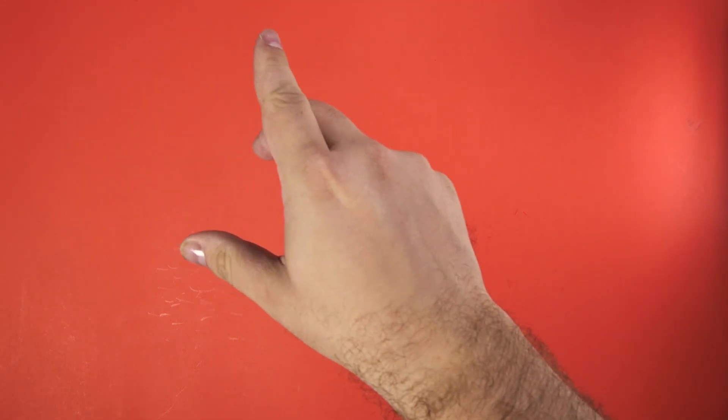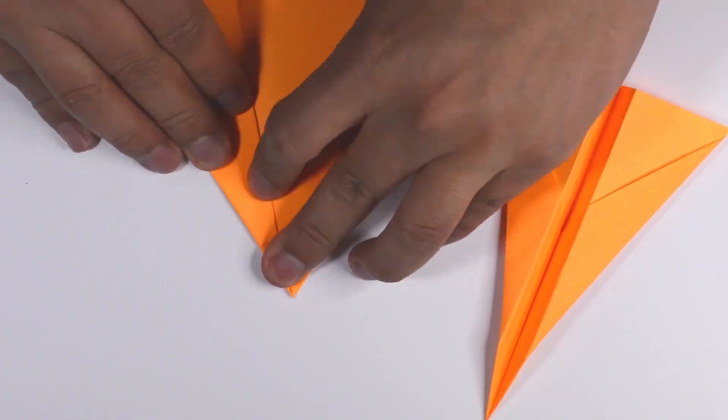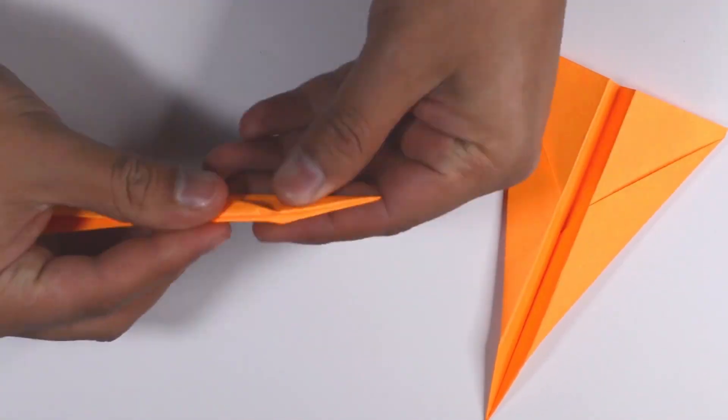So you want to make the world's farthest traveling paper airplane. The technique you learned in school won't cut it. When making a paper plane, there are four things to consider.